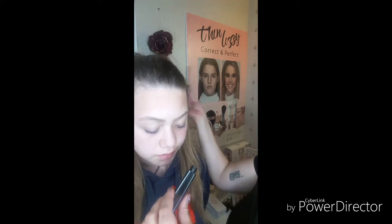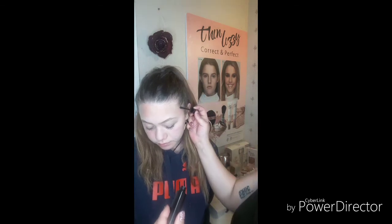It doesn't harden or flake, which is great — you don't have that look on your hair or eyebrows. It's easy to remove and it has a strong hold.